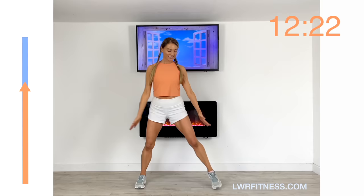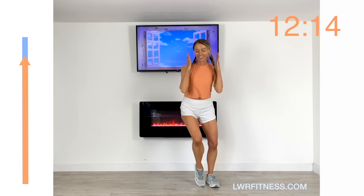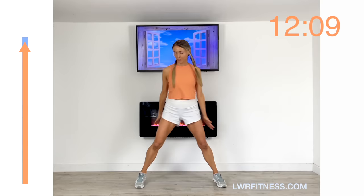You can also see we've got the timer on the right, which represents the whole workout including warm-up, workout, and cool down. Just keep going from one side to the other — it's just that lateral side step.